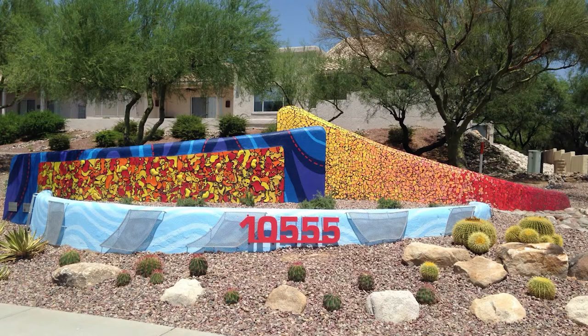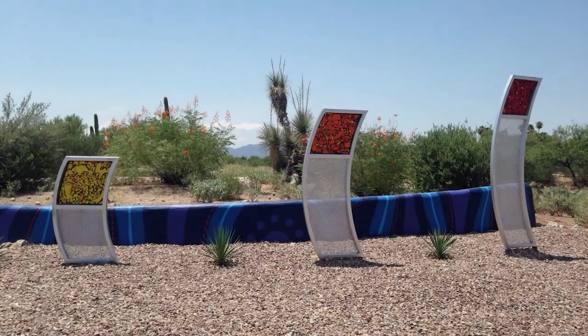I'd like to describe for a minute the public art that I did at the community center in Oro Valley. You can see here how we really spruced these up by painting them in these blue tones and then also by adding these three-dimensional elements to the wall.